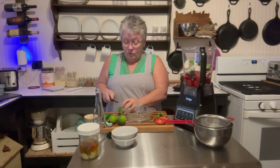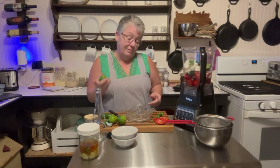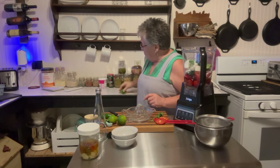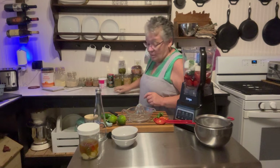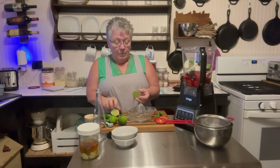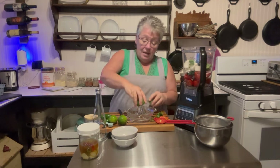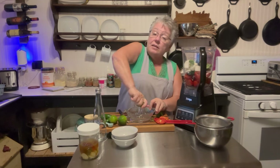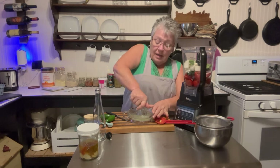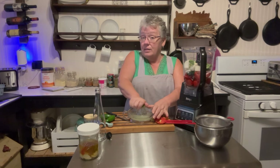To juice my limes, I roll them like this to loosen up the juices inside — it makes it easier. Then I cut it in half and use the juicer. I want to remind you that the salt I put in was sea salt; salt with iodine will make things cloudy.